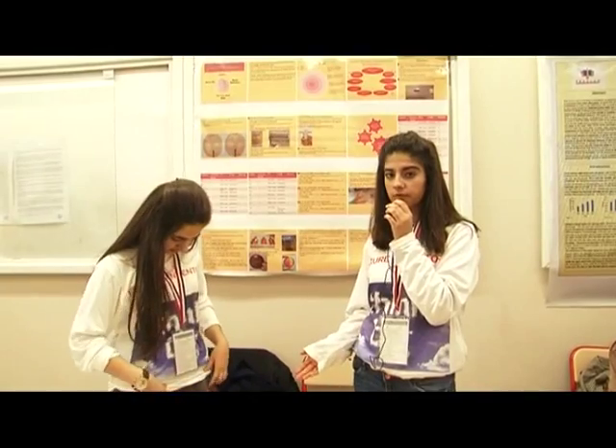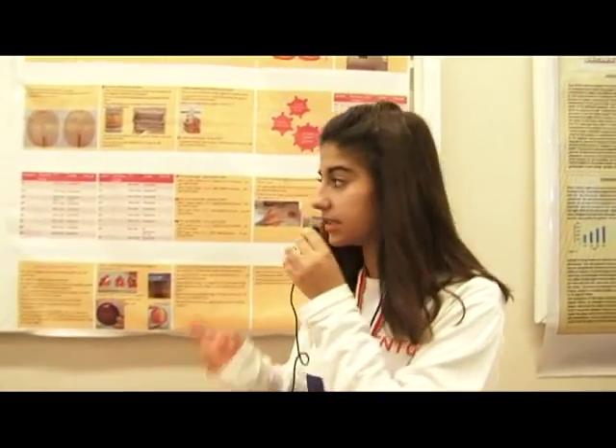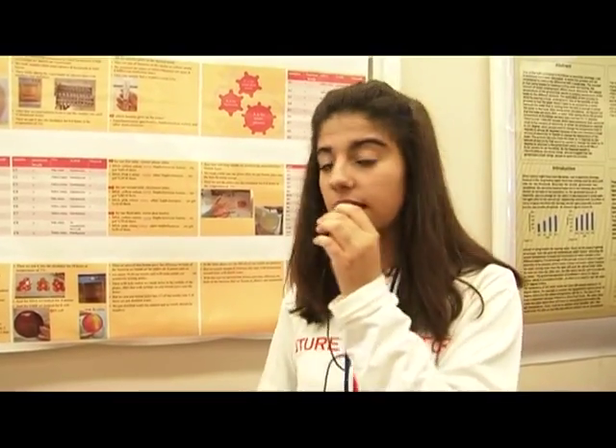For our first table, the smartphone table, we had results for two colonies. The first colony, the yellow colony, was Staphylococcus aureus, and we got 60% of them. For the pink colony, we got 30% of another Staphylococcus type.